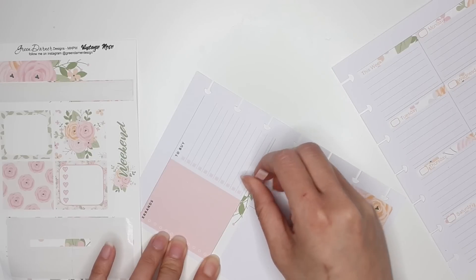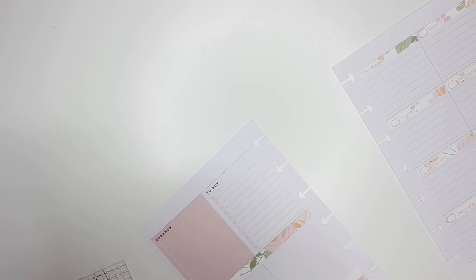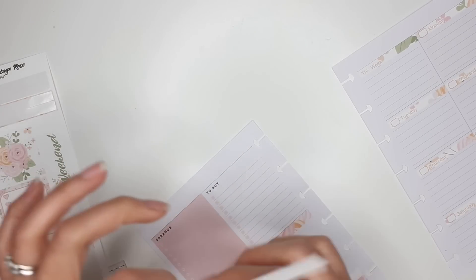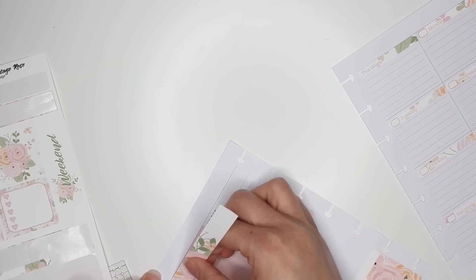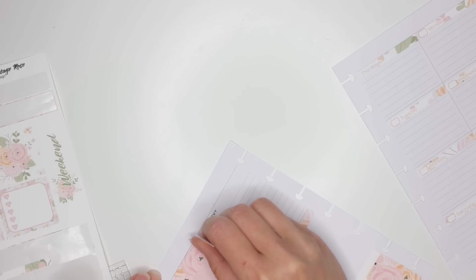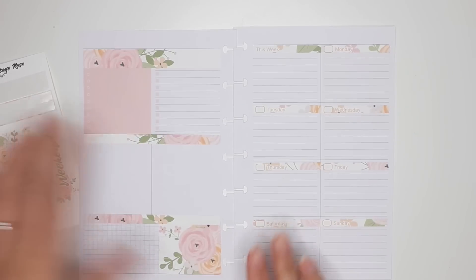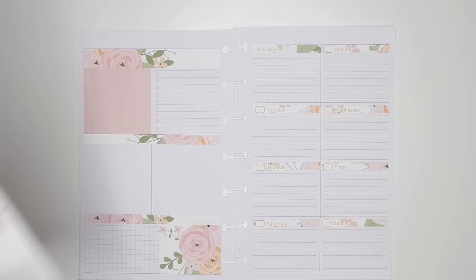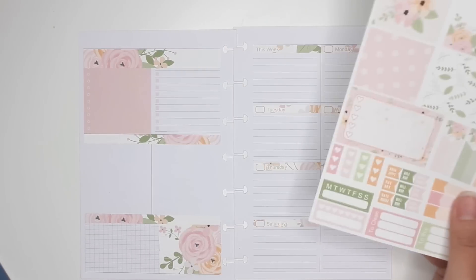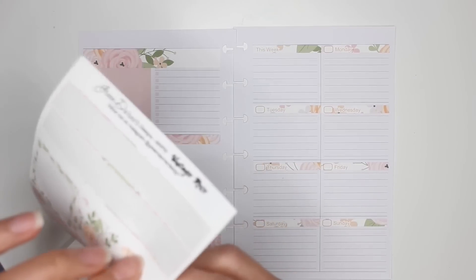I don't use this section for making calls or bills to pay or anything like that — I actually use it for something completely different. Oh, that's pretty! I'll do the same on this side. I feel like I shouldn't use these for the whole spread, but I need to get it out of my head that I need to hoard these stickers. I still have all of these beautiful stickers left.